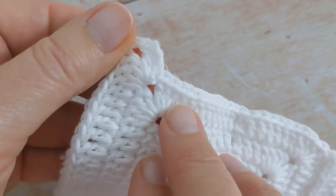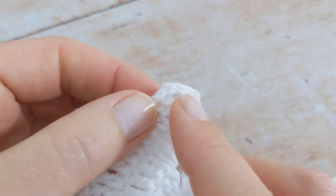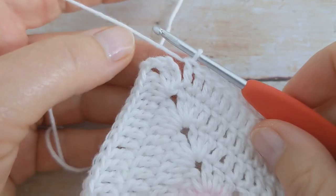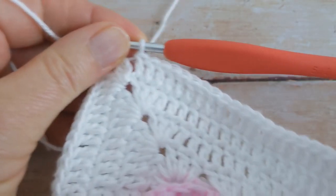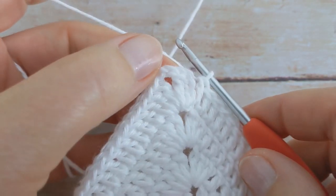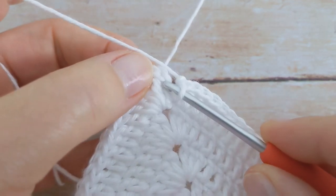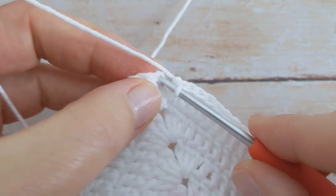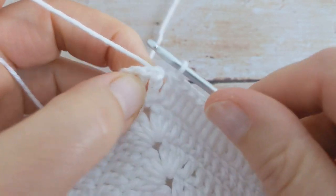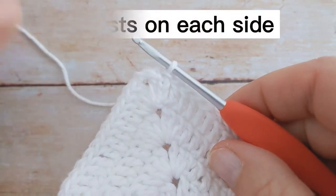I'm going to repeat this all the way around the blanket off camera and I'll meet you when I arrive back at the beginning. I've been working my stitches all the way around the blanket and I've come back to the beginning. I'm going to slip stitch into the top of the chain three that I made at the beginning — one, two, and three — slip stitch into that top chain. And that's the end of round one.